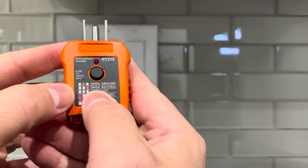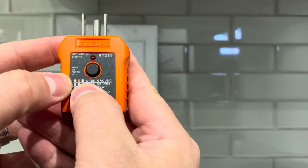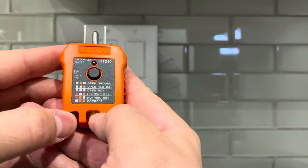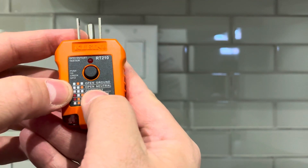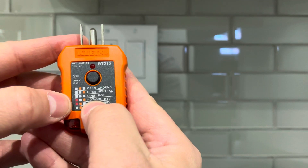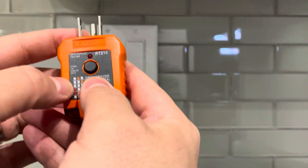These testers also tell you what is incorrect. If an outlet is not functioning or wired properly, you can see if it has an open ground, an open neutral, an open hot wire, hot and ground reversed, or hot and neutral reversed — in addition to showing a correct reading. Note that your GFCI outlet tester may have different versions of the codes, but this is one example.